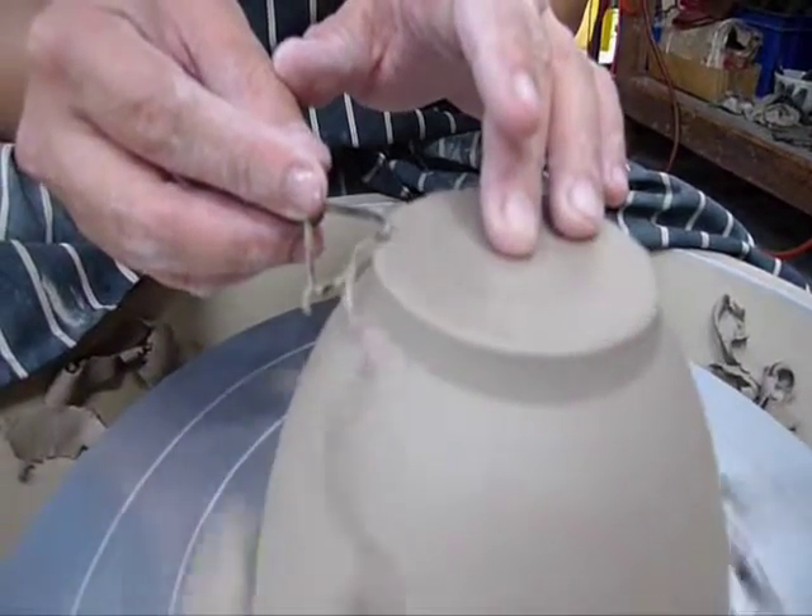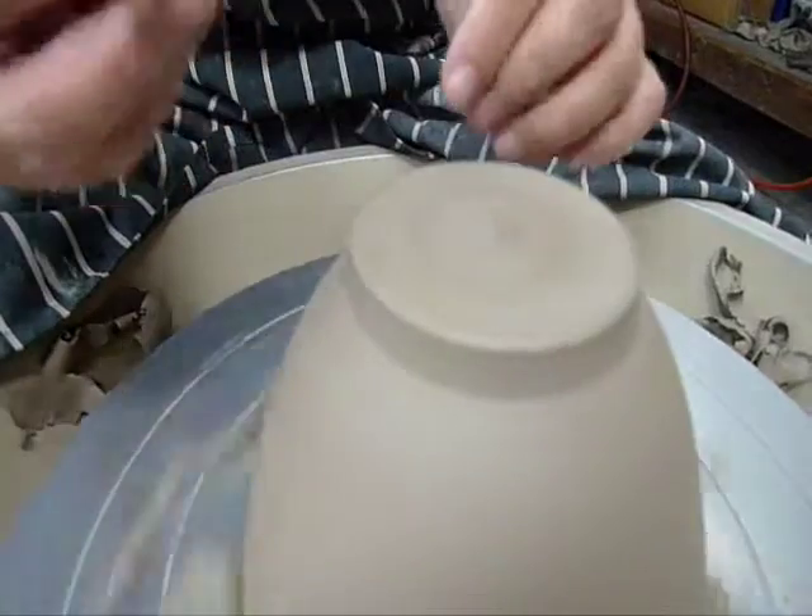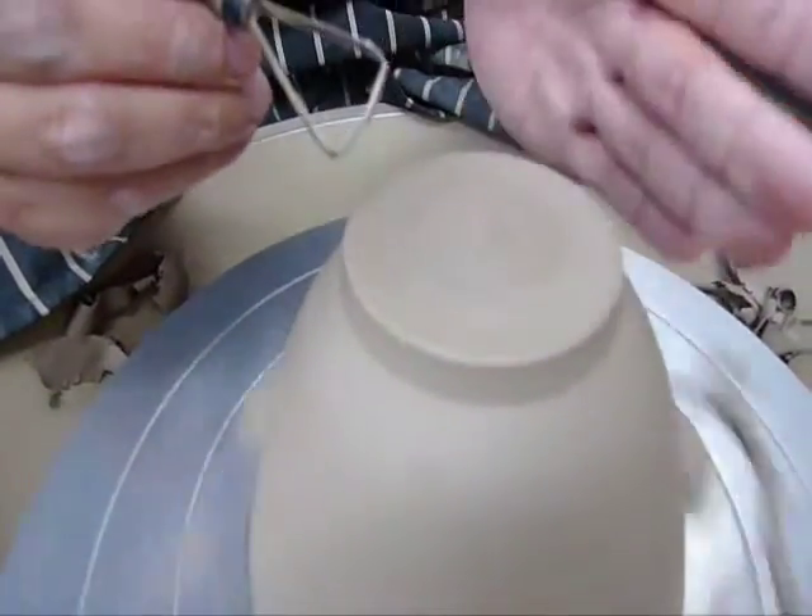I'm going to add on a glaze line now. The glaze line will tell me where to stop when I glaze. When we trim the inside of the bowl, the tool should be held like a pen.